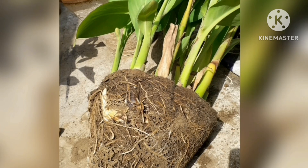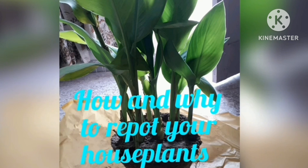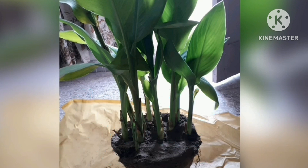Hello friends, I am Sujata and you are watching All Season Gardening. Today's topic is how and why to repot your houseplants. With some simple tips and tricks, repotting your houseplants is easy.